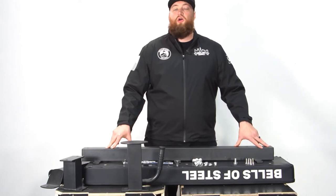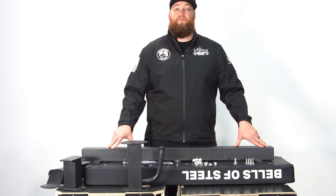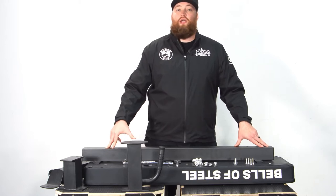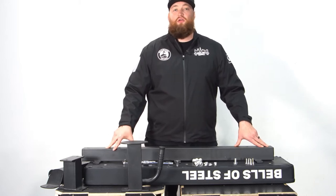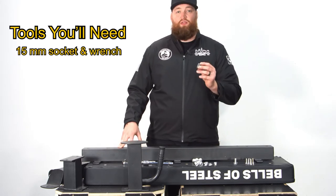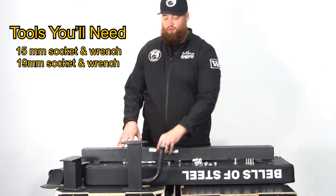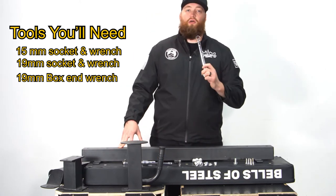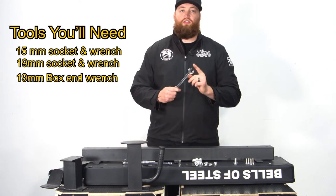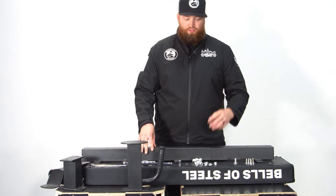Today I'm going to do an assembly video for the Bells of Steel Mighty Grip 2.1 Fat Flat Bench. This bench should only take about 10 or 15 minutes to put together and it only requires three tools: a 15 millimeter socket and wrench, a 19 millimeter socket and wrench, and a 19 millimeter box end wrench — box side only.